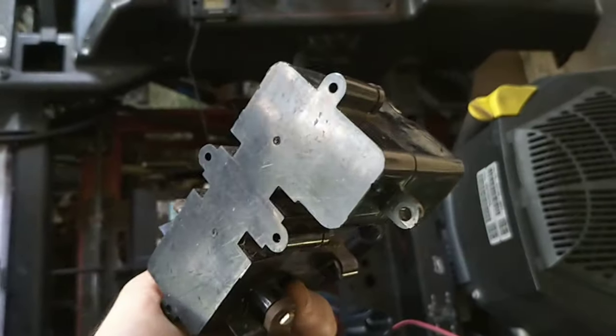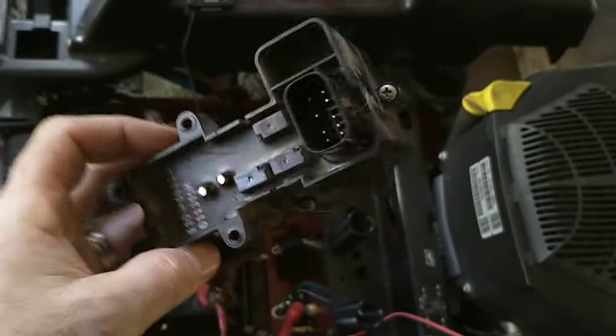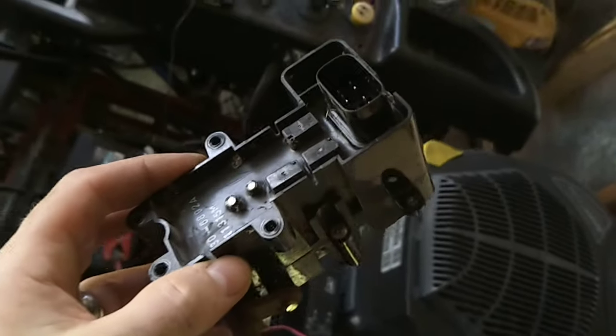Today we're going to talk about this brake controller that these engineers lovingly decided to bestow on us. This piece of crap costs about $125 — maybe $100 if you're lucky — and is basically guaranteed to fail if you're watching those YouTube videos.